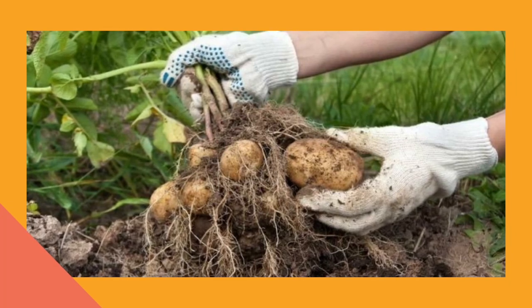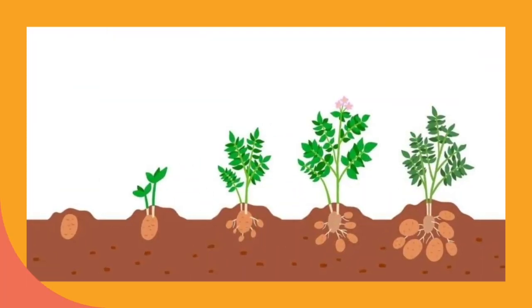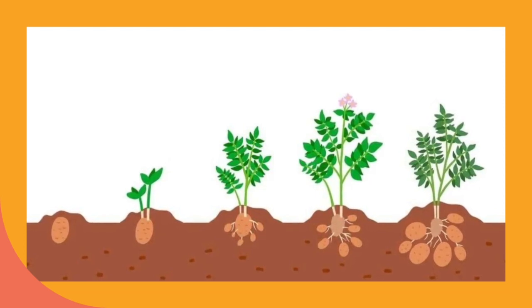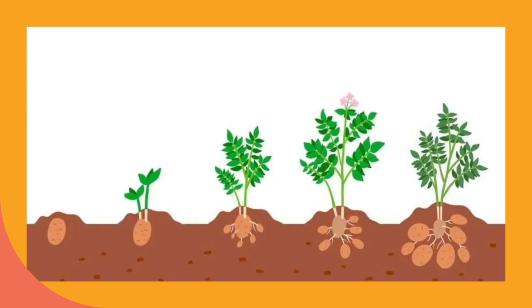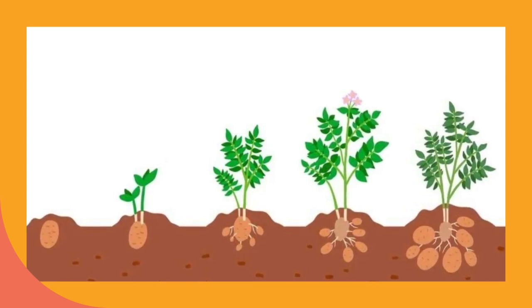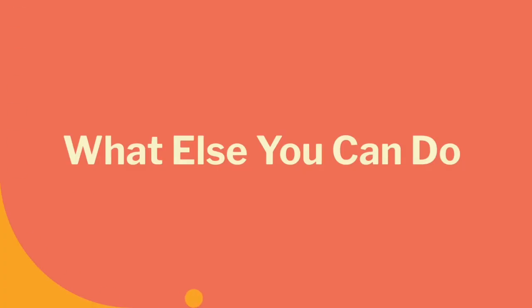When your potatoes begin to sprout, allow them to do so for two to four weeks. Every variety of potato sprouts a little bit differently, and they all grow at different paces. Once your sprouts are numerous and at least one inch long from the surface of the potato — ideally pointing away from the potato — you may separate the sprouts with a knife. Cut a chunk of the potato and sprout together from the rest of the potato. Most seed potatoes can yield three to ten mounds of potatoes.